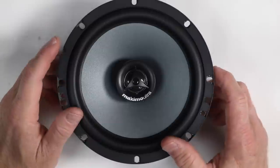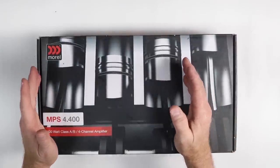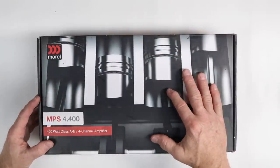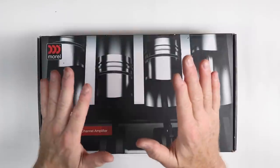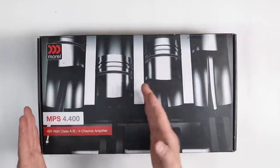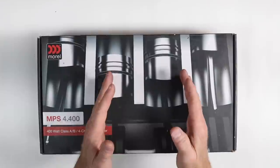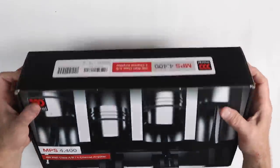Next, let's take a look at the amplifier we're going to be powering these six speakers with. One of the most hidden gems in the Morel line is the MPS amplifier series. They make two new 45th anniversary amplifiers, but the MPS is the original they've been making for a long time. They offer a mono block, a four-channel — the 4.400 — and a five-channel. The five-channel combines a D-class mono block and an AB-class four-channel all in one. The 4.400 is all AB-class, and the 1.550 is D-class. The goal is to complement their audiophile speakers with amplifiers that have the AB-class character audiophiles want.